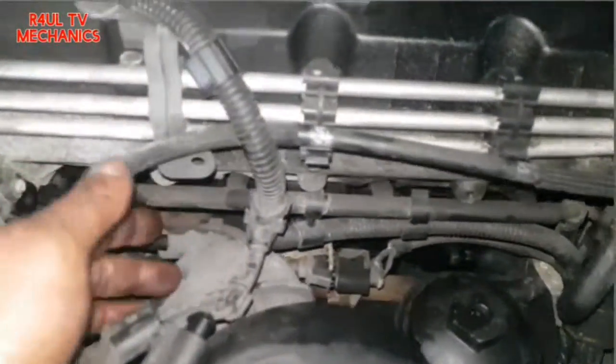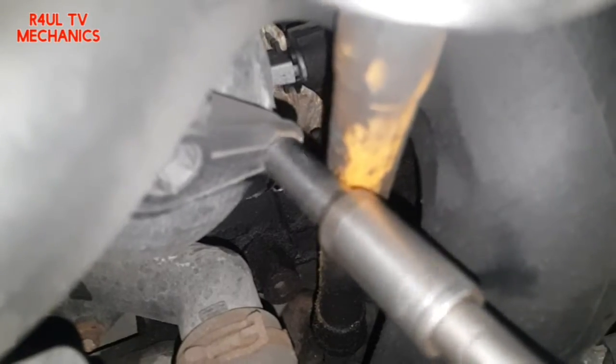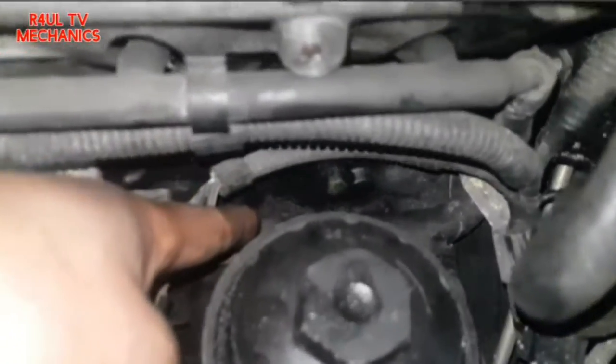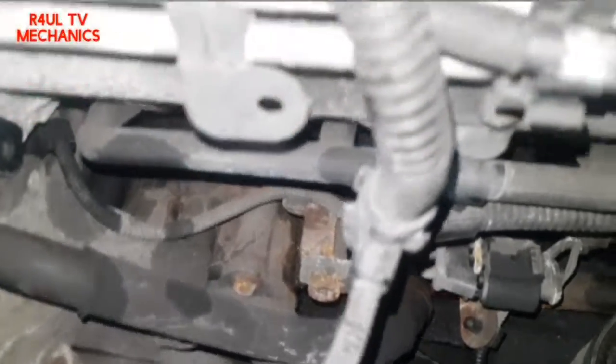We need to take this bolt off here — a little 8mm bolt — so this piece moves out of the way and we can gain access. As you can see, the pipe we're replacing is here, behind the oil cooler and oil filter housing. It goes into the side of the thermostat slash water pump on the side of the engine.